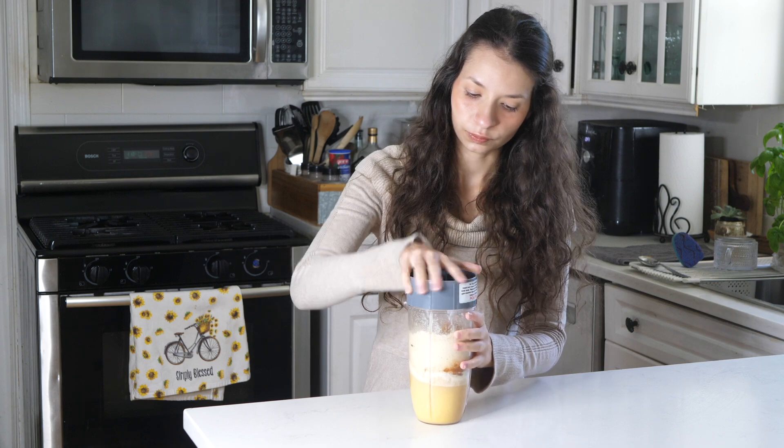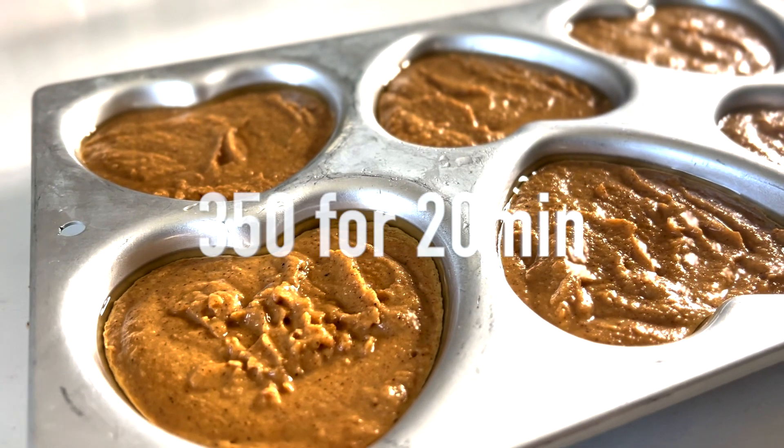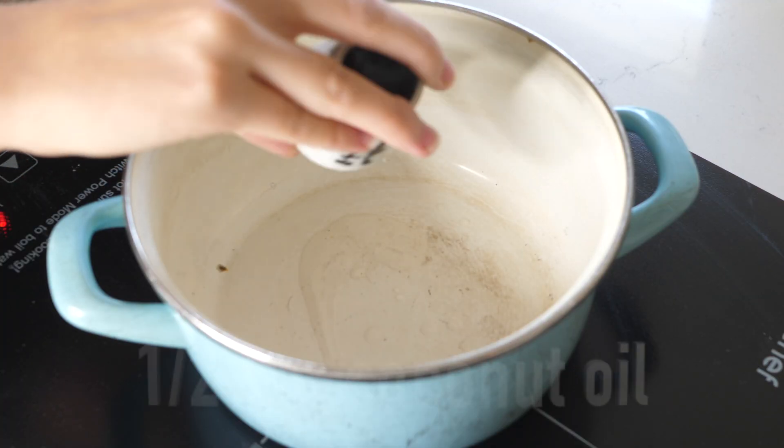And four tablespoons of pumpkin. Now we will fully blend together. Next, on a buttered donut pan, we will pour in our batter and bake these at 350 for 20 minutes.